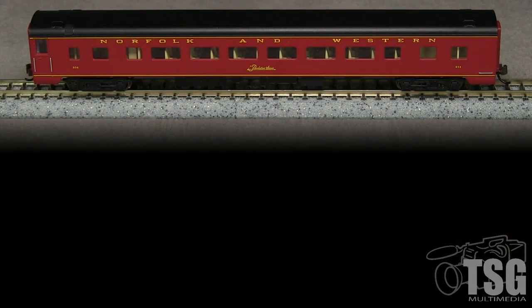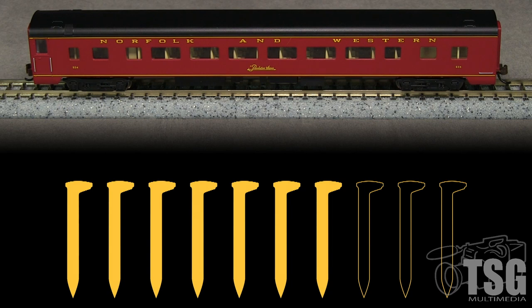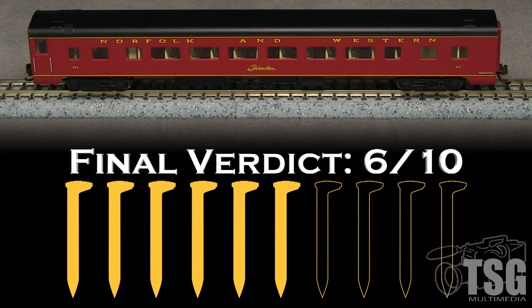This is a nice looking model from a distance, but the level of detail is not up to other N-scale offerings in the same price range. The lack of detail makes the car look toy-like — it looks like something from 40 years ago, not a modern N-scale model. The detail is so crude for this price level that it merits taking two spikes. I'm going to take a spike for the coupler height, and a spike for the out-of-gauge wheels. My final verdict is 6 out of 10 spikes.